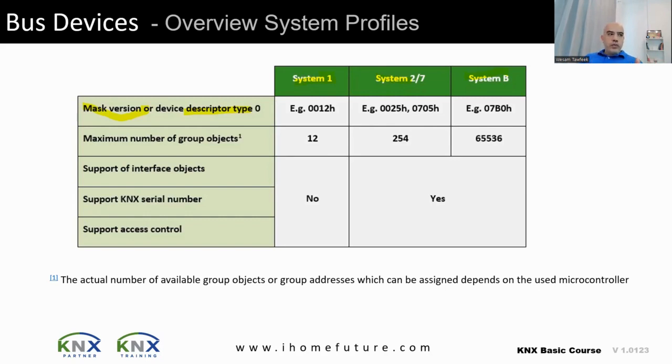The maximum number of group objects in system 1 was 12. In system 2/7 it is 254, and in system B it is more than 65,536. System B has more memory, allowing more group objects. Group objects are programming units — like variables — that allow interfacing in programming. More memory means more group objects and more programming capability.